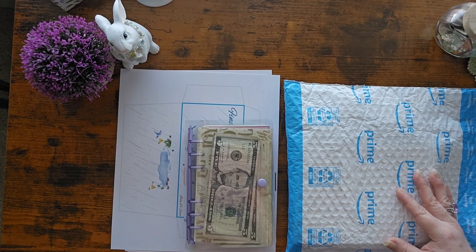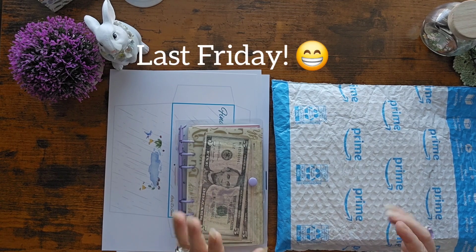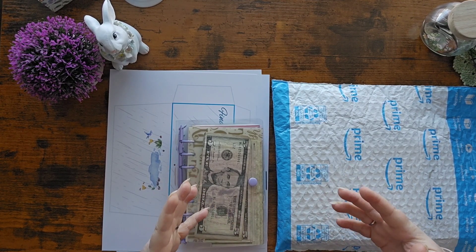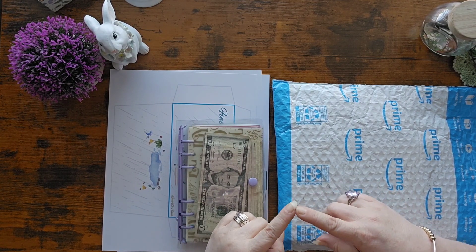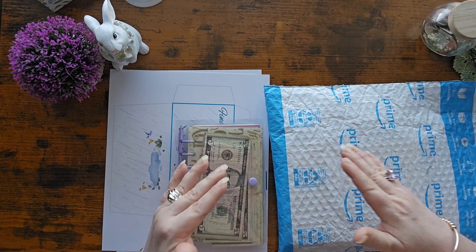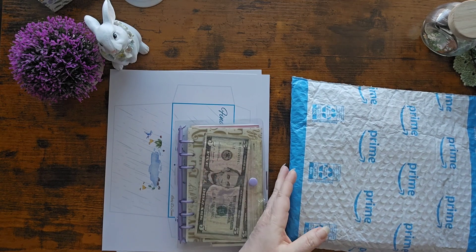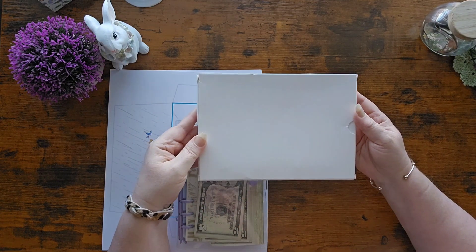I feel like this camera is pointing oddly. But today, y'all, yesterday I started Fun Friday. I wanted to start something else new, but we're not going to add to what we're doing - we're just going to replace something for a little while. I'm going to replace my minis that I've been working on with some springtime minis. And I ordered a new binder from Amazon - look, y'all, look how this came.